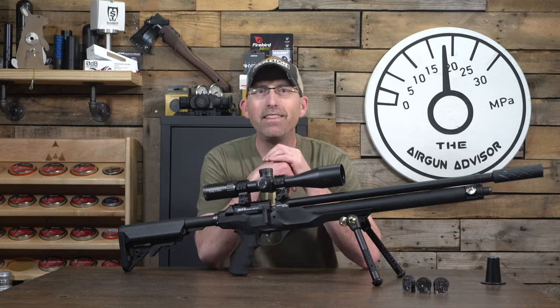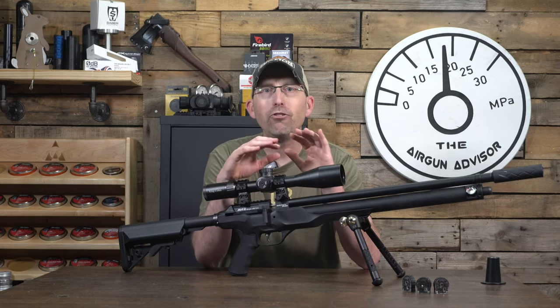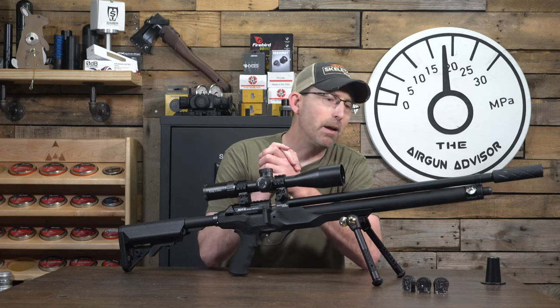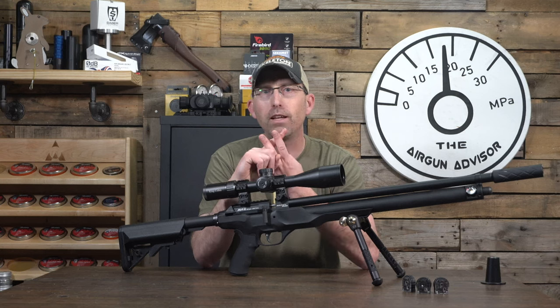I did find in the sample I have here that it shot best when unmoderated, so something to keep in mind. The one we have in the studio is the long version in .22 caliber.